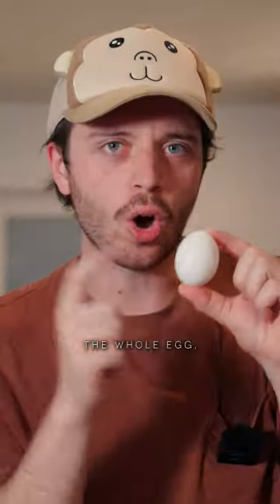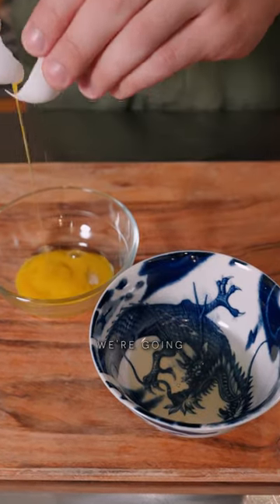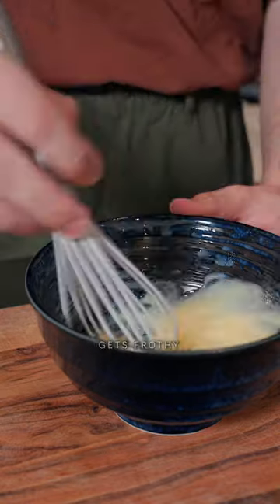The first thing we need for egg coffee is egg — just the yolk. I'm going to extract that, and then into a bowl we're going to mix it with condensed milk until it gets frothy.